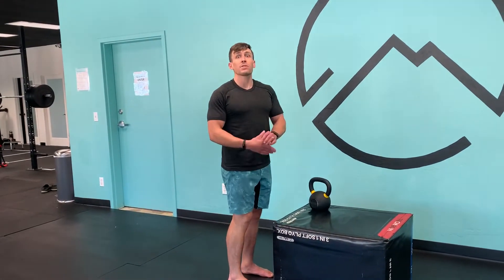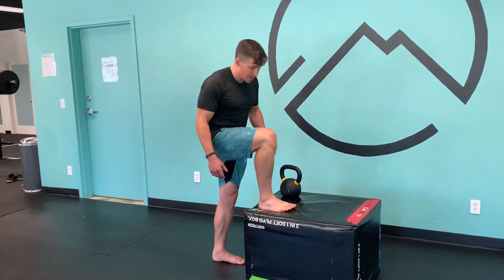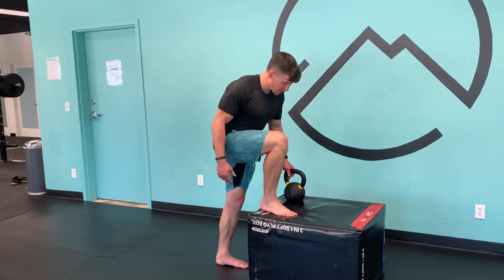Usually we have to do two different exercises, so this one goes out to Chris Johnson, a physical therapist up in Seattle. He came up with this one, so I'm just showing it here.